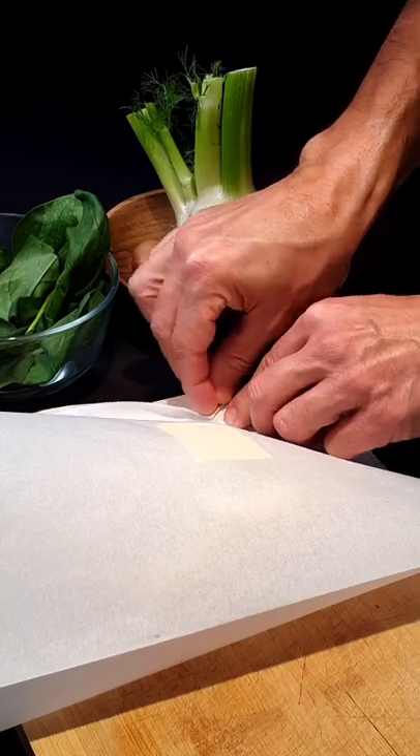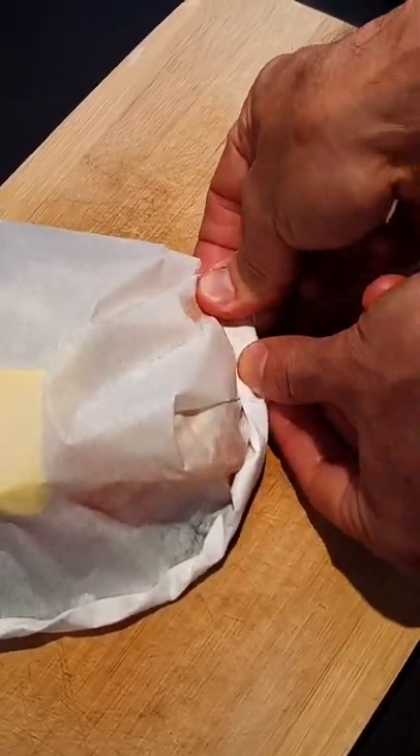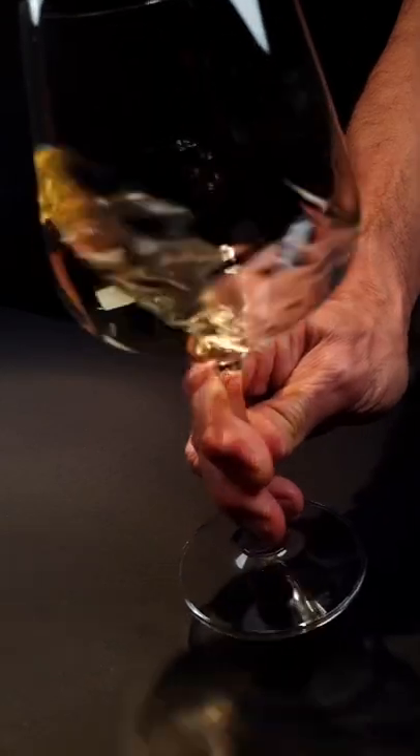Wrap the paper strongly to keep the juice inside. While it's baking, appreciate your glass of wine.